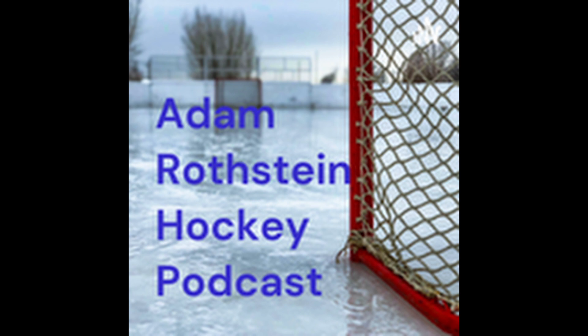Welcome to the Adam Rothstein Hockey Podcast. This is your podcast for all things hockey. On this podcast, we talk about past history to the modern day and what you can do to grow the sport. I am your host, Adam Rothstein.